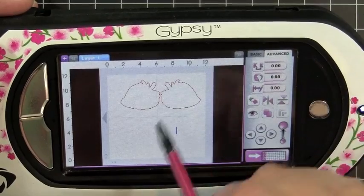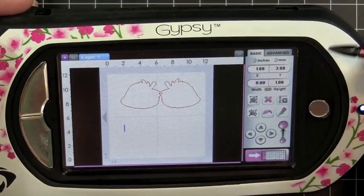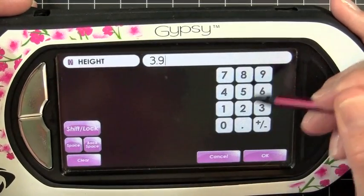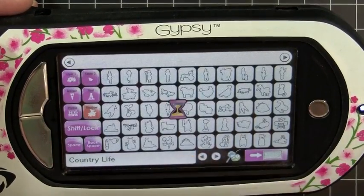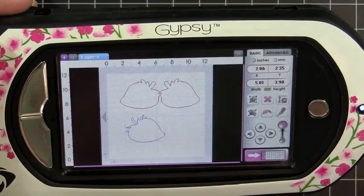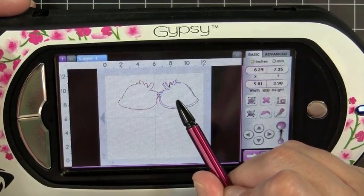I already selected everything to be 3.9 inches, so I'm just going to tap anywhere on my screen and select my height of 3.9, and now everything that I add to my mat will come in at that right size. I'll just head back over to my Country Life cartridge, I'm going to turn off my shadow key, and I'm going to select my strawberry, and it's going to come right in at 3.9 inches, so you'll see that it fits perfectly in my shadow.